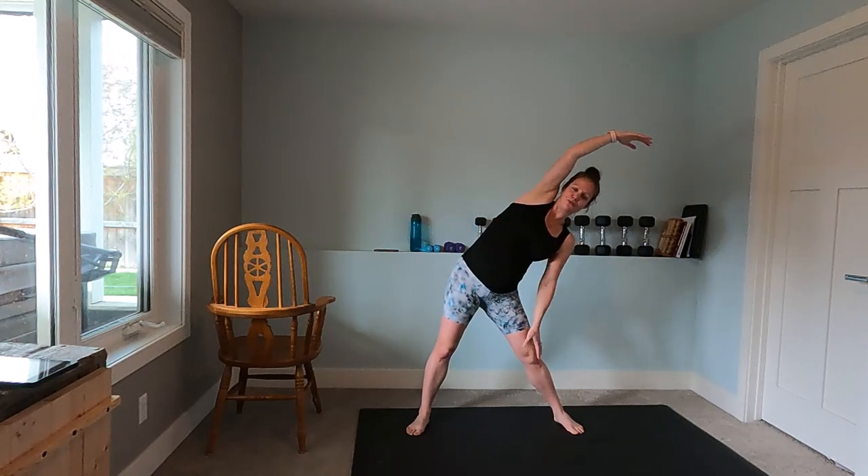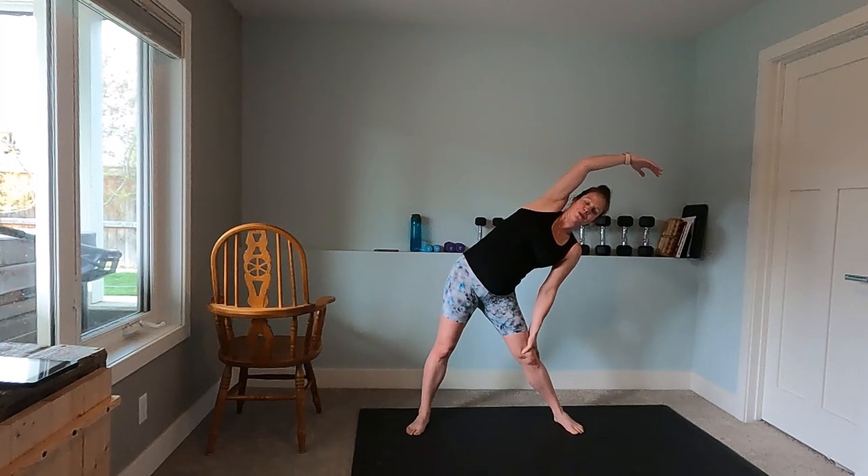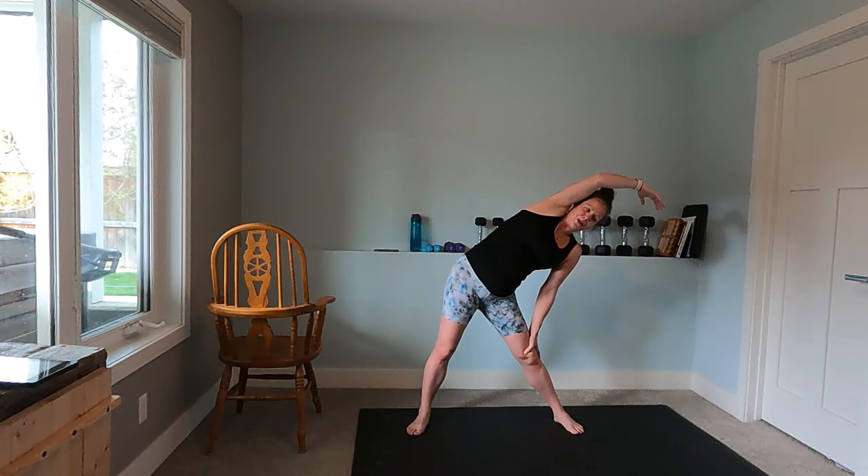Let's grab a quick sip of water. Nice wide leg stance — left arm down along your left leg, right arm over, stretching out through the right side, through the right shoulder and tricep. Should feel good. Great job today, thank you for joining me — feels good to be back on the mat. And other side.